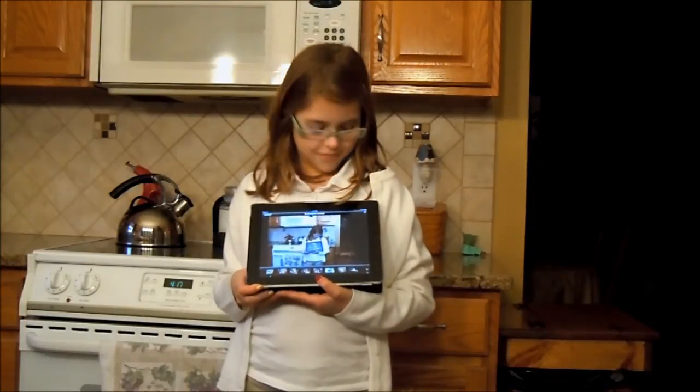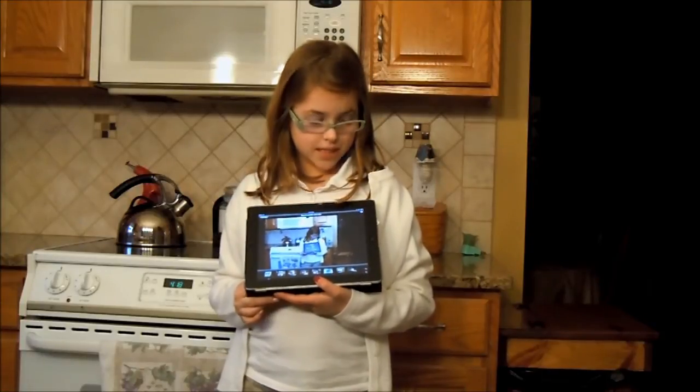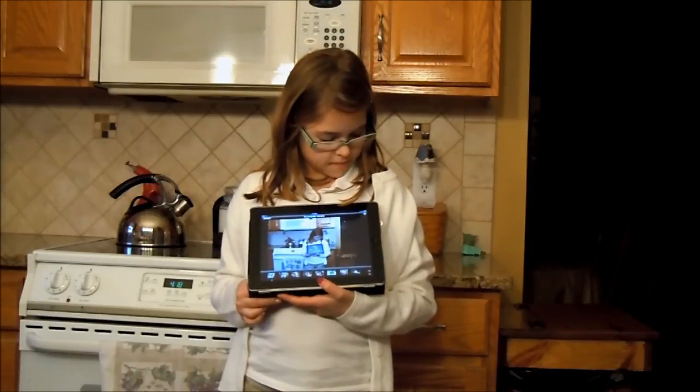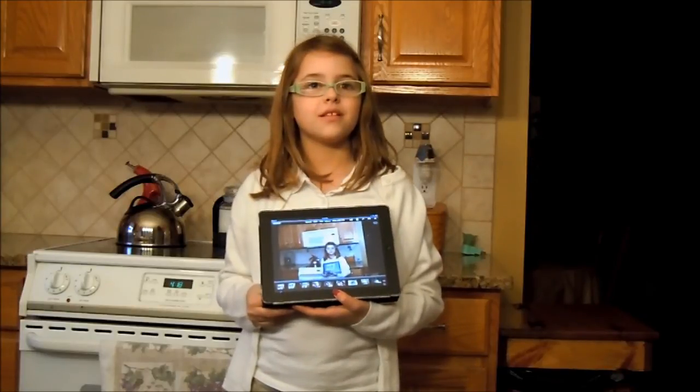22 Mississippi, 23 Mississippi. It's a little slow, but it is good that you can see it right there. It takes about 30 to 40 seconds. Okay, very good.